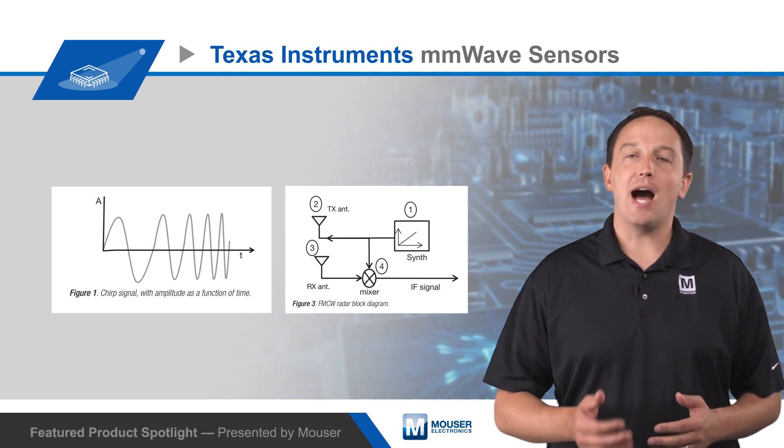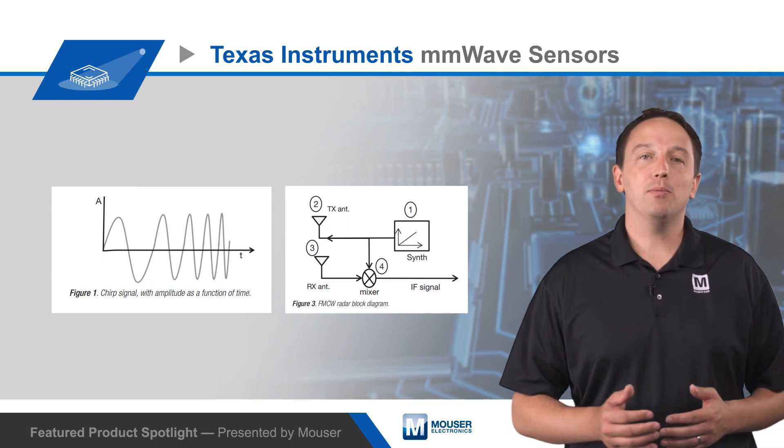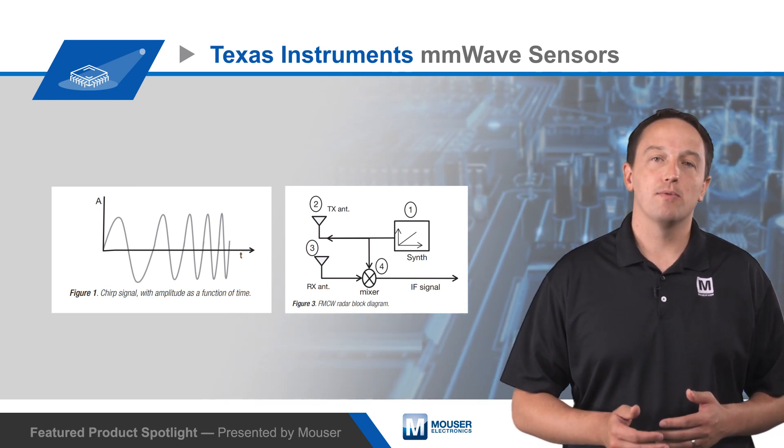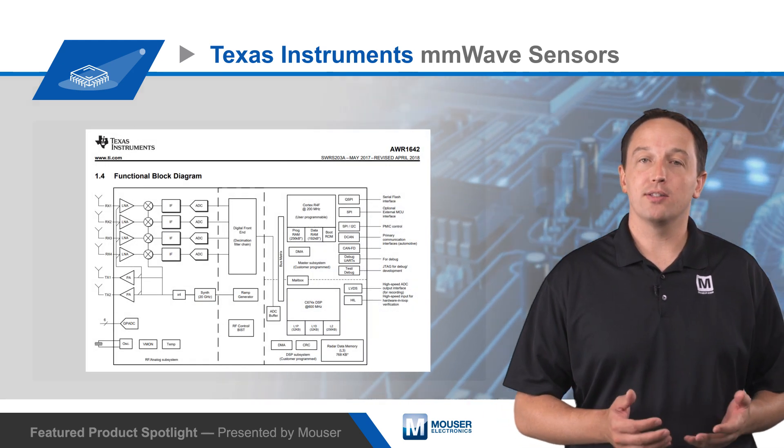This produces high accuracy measurements of range, velocity, and angle of objects, and can reliably sense through materials such as plastic, drywall, and clothing, and works in adverse conditions such as rain, fog, dust, or lightning.